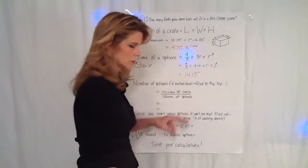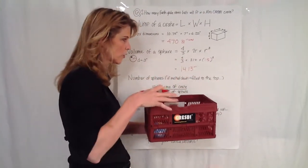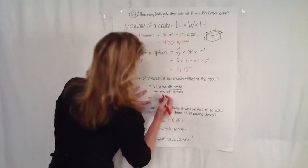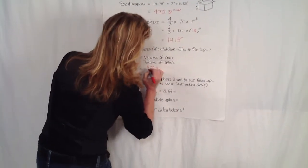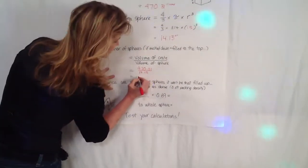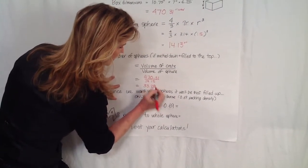To get the number of spheres: if you melted them all down so there's no space, that'd be the volume of the crate — 470 — divided by the volume of the sphere, 14.13. So you take 470.31 divided by 14.13; if you do the calculations, it comes to 33.28. Rounding down, that'd be 33.